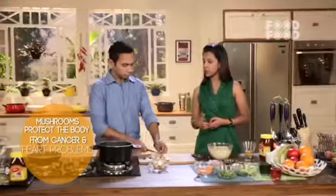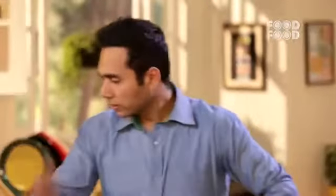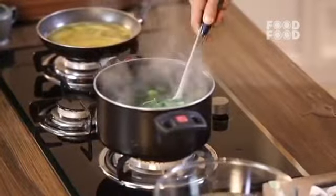That antioxidant, as I told you, has benefits including cancer prevention, heart disease protection, and of course immunity boosting. So our mushrooms are done — we don't need to cook them, we will just stir. The vegetables are also done. Quickly, we will shock them in chilled water and immediately transfer.